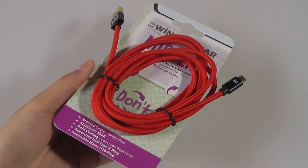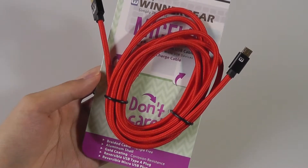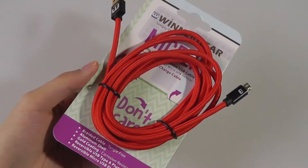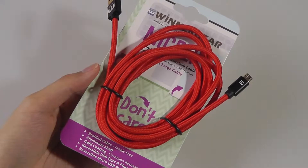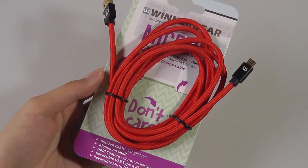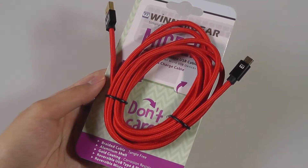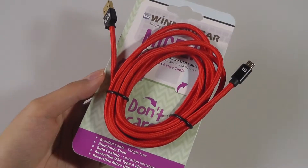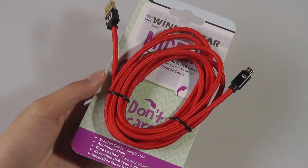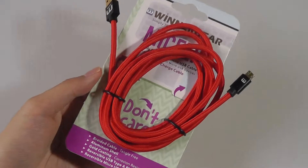Hey folks, here at OSReviews, you're watching our first look at the second generation version of the Wintergear McFlip Micro USB cable. We saw the first version, which was successfully funded a few months back, and it was claimed to be the world's first reversible micro USB cable — making it a lot easier to plug into your phone without looking at the orientation, which is one of the main benefits of USB Type-C or Lightning compared to the older micro USB standard.